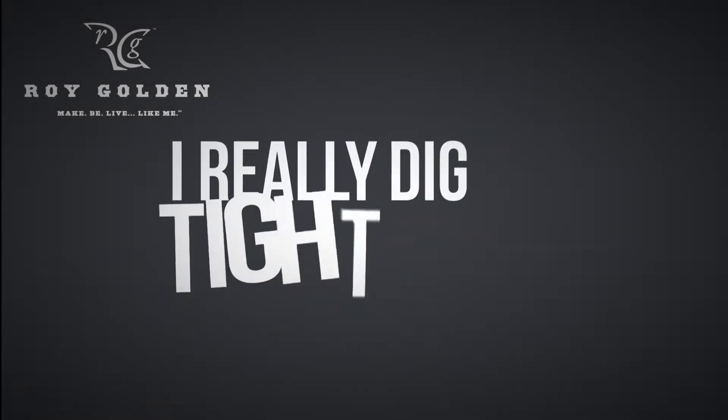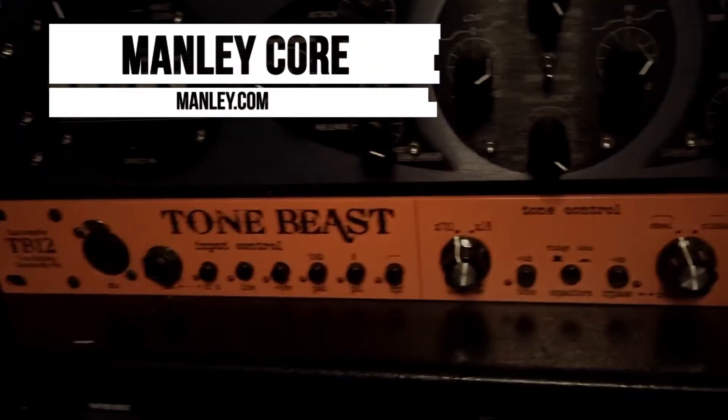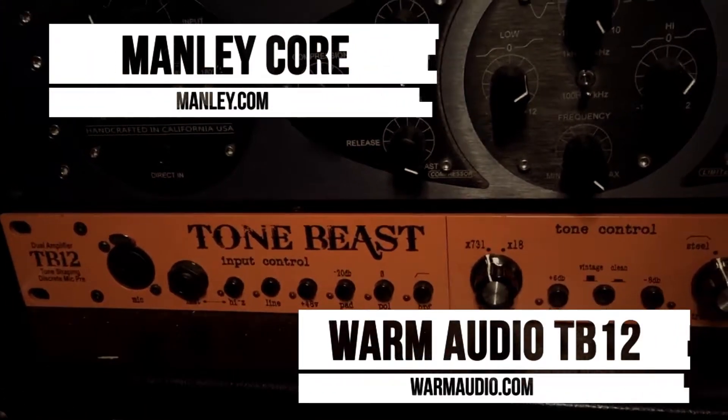I learned very early in the game it's not just about the microphone — matching it up with an amazing preamp is half the battle as well. Thus I have chosen the Manley Core and the Warm Audio TB12 Tonebeast.